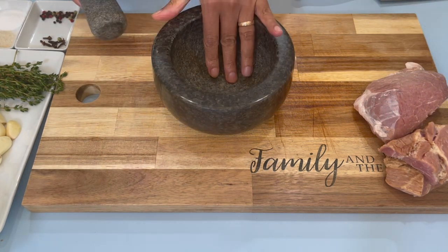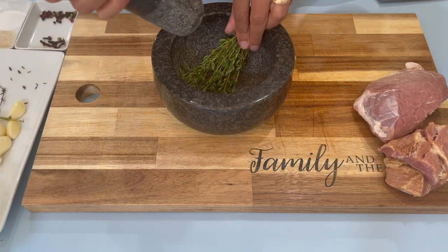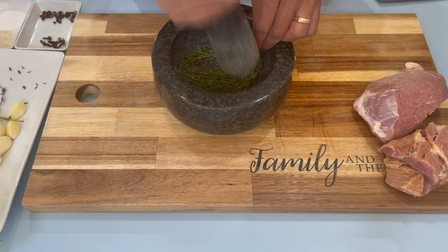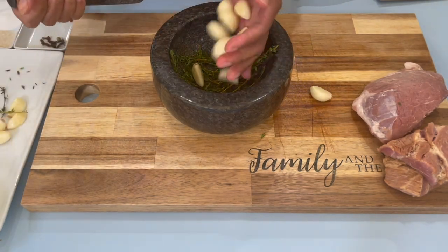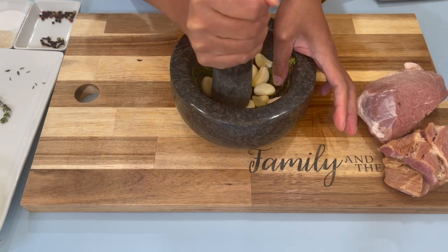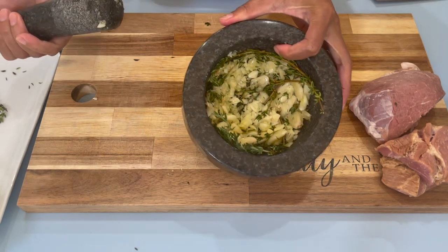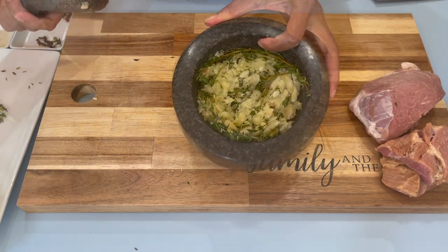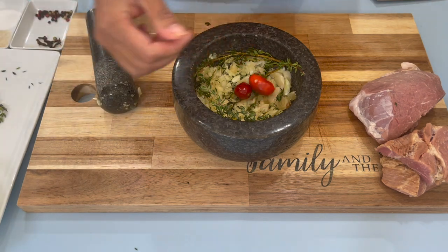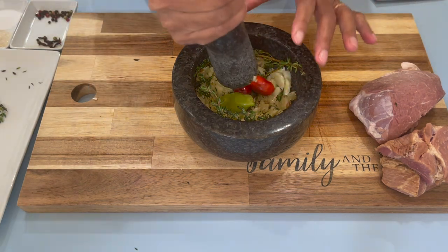The next step — to my mortar and pestle, I am going to add in my thyme and just pound it until it's smashed a little bit. Then I'll go in with my garlic and just crack these a little bit. Now I'm going to go in with my wiri wiri pepper and my pimento pepper, and I'm just going to crack them as well.